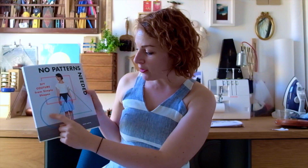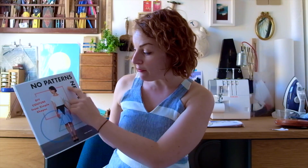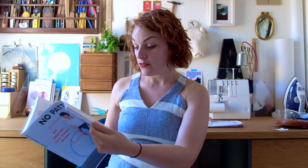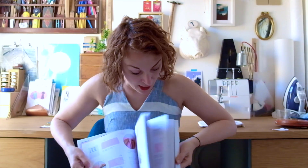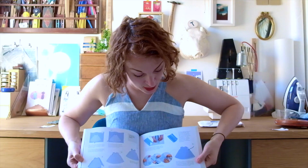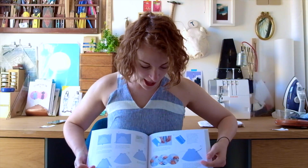In terms of nerdy design details that I really love: the square section is in pink, so all the projects that are square-based have pink illustrations. Then when you get onto the blue section, which is the circle, they're all in blue. It makes the book really consistent — you sort of know where you are just by the colour of the illustrations.